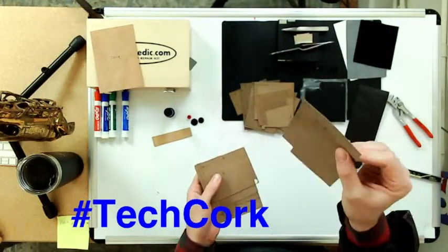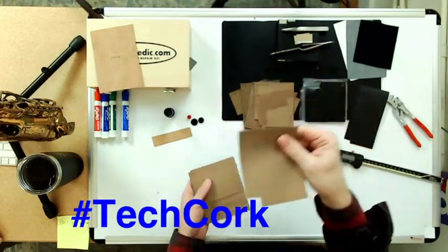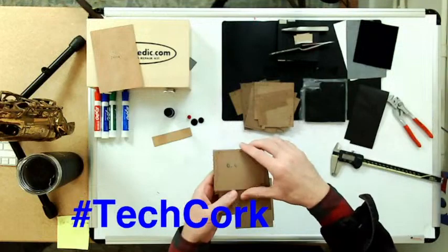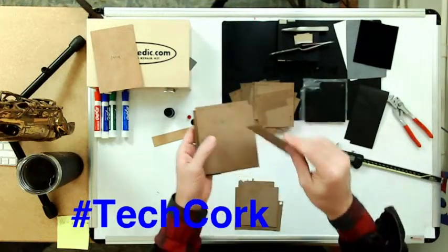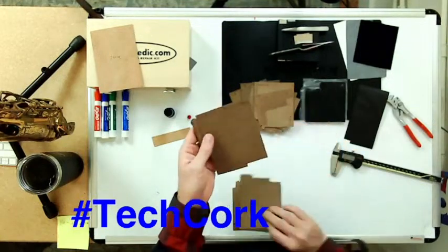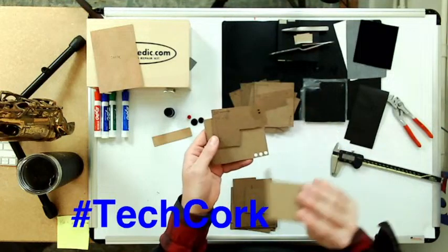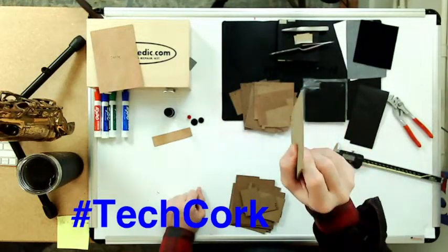The nice thing about tech cork is it is very tolerant — it's going to be nice and even all the way through. It comes in a huge variety of different sizes measured in millimeters: 0.3, 0.4, 0.5, 0.6, 0.7, 0.8, 0.9, 1.0, and then it jumps up to 1.5, 1.8, 2.0, and finally 2.5, which is the thickest.